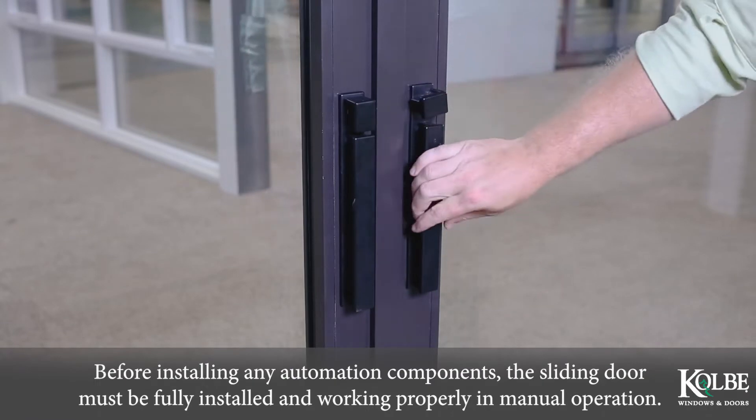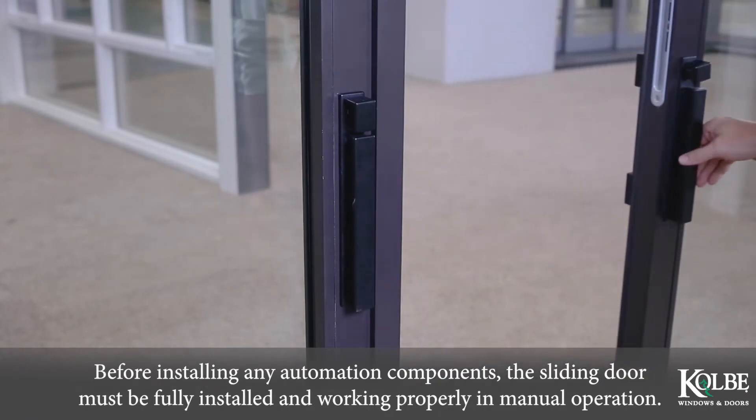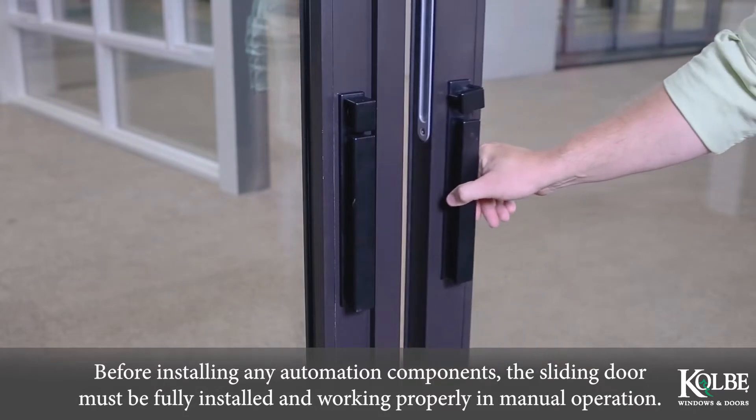Before installing any automation components, the sliding door must be fully installed and working properly in manual operation.